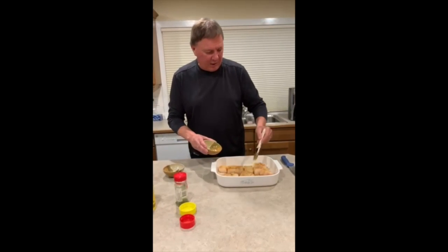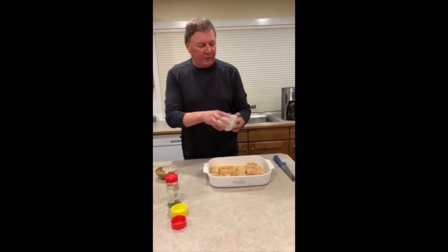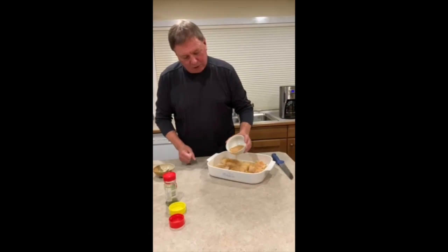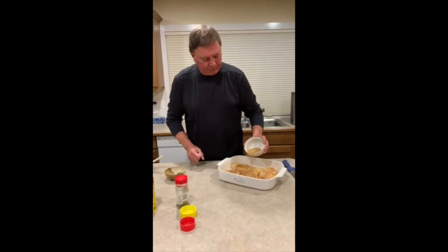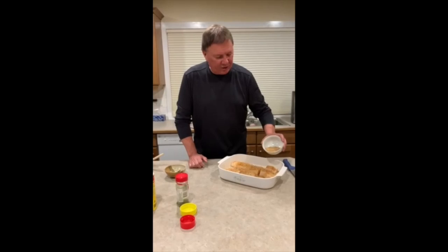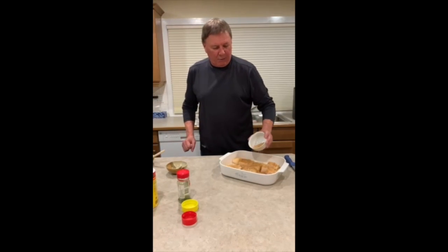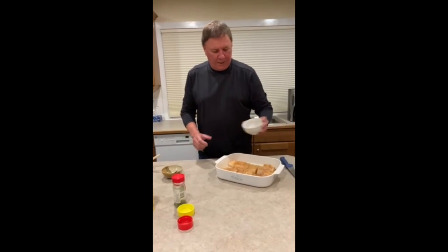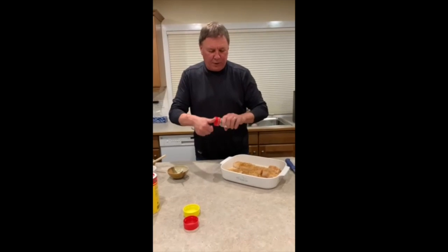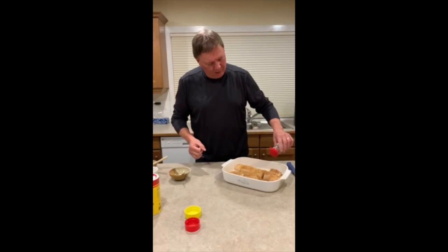The reason I do this is it provides a sticking surface for the breadcrumbs that I'll just sprinkle on. Fish actually cooks quite rapidly, so the last thing I do is sprinkle a small amount of parsley on them as a garnish.